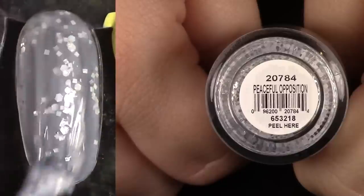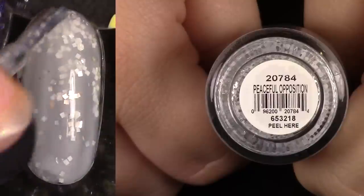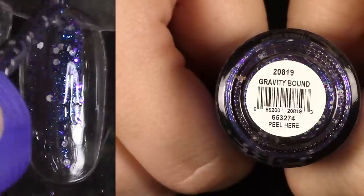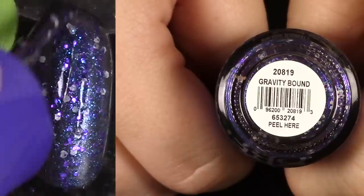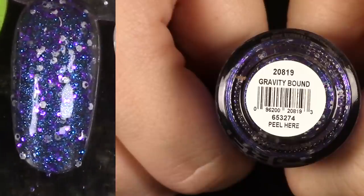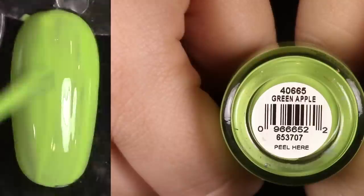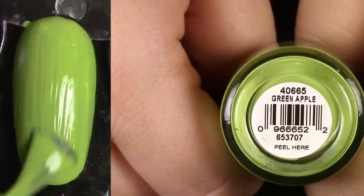Peaceful Opposition — it has that white creaminess again. It's a really cute polish, and if you don't have an issue with that you might really like it, but I'm going to go ahead and de-stash that. Gravity Bound is cool — I love all that blue shimmer with the white and some gray-white glitter and purple — but I just don't really think of wearing glitters that often, so I'm going to pass it on. Hopefully somebody else will be able to use it. This is Green Apple — it's gorgeous, like Lemonade but green. It has a beautiful two-coat formula. Stunning and bright — I love this one.